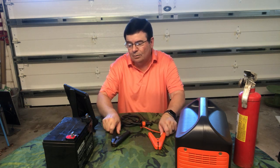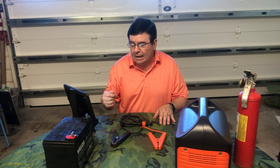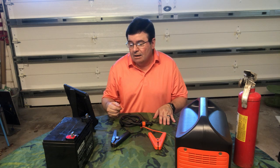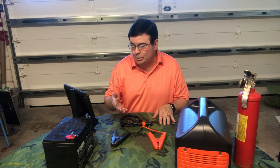The charger itself is 12 volts, equal to 10 amps. For batteries that are 40 to 60 amp hours, charge time is between 15 and 20 minutes. For batteries with amp hours between 60 and 100, charge time is between 30 and 40 minutes.